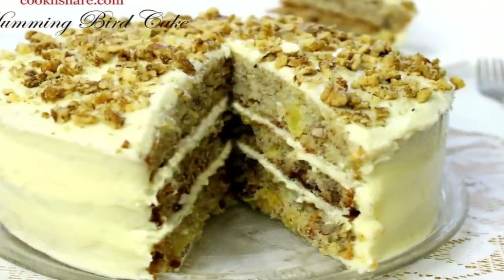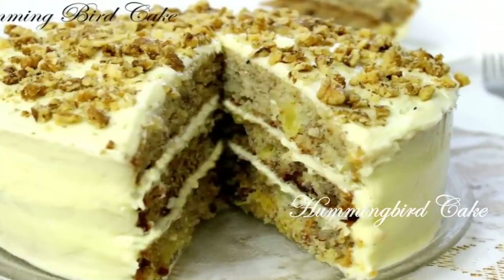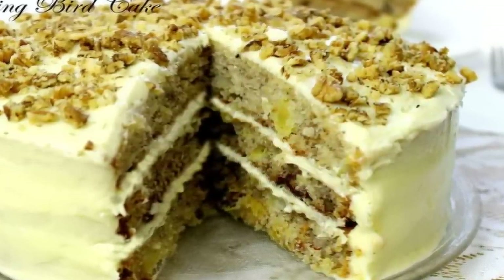Hey everybody, this is Dave from Cook and Share, and today we're making this moist, rich, and decadent hummingbird cake. Many say it's called hummingbird cake because of its sweetness. I know you're gonna love it, so let's get started.